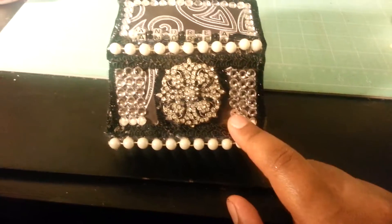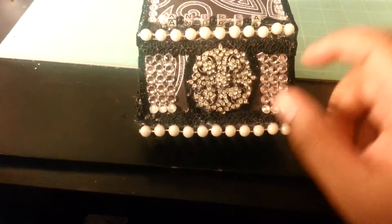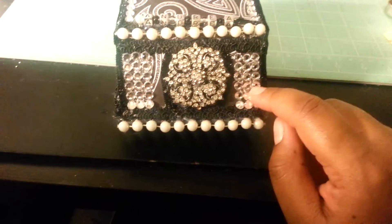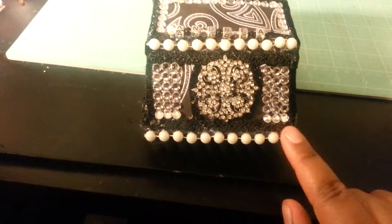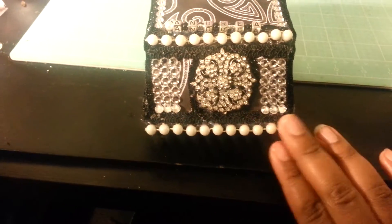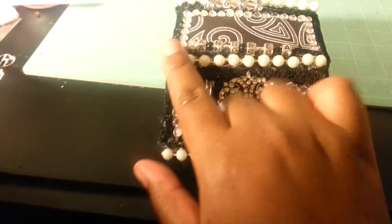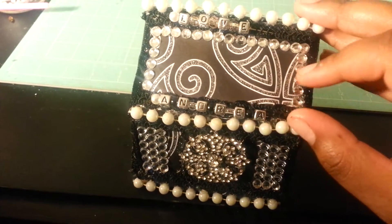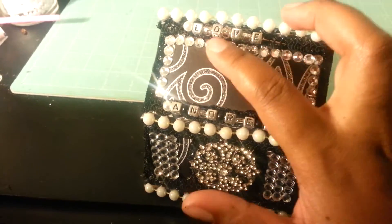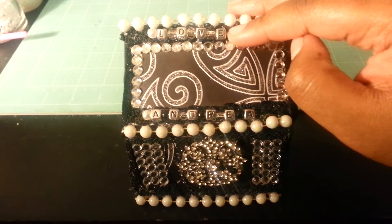I added my bling — everybody who watches my videos knows that I love bling. I can't do a project without incorporating at least a little bit of bling. So there are three lines of bling here. This is also some costume jewelry that I just hot glued to the front here, because there is a little piece that you can grab to lift it up and open it. I put some here at the top as well, and outlined the top with bling. I also used a stick pin that says 'love' and a stick pin that says 'Andrea' here.